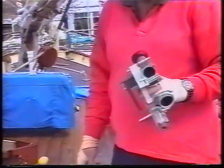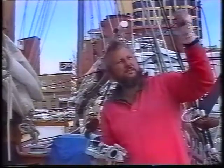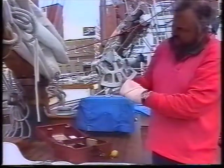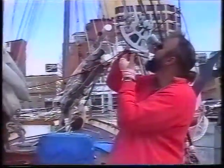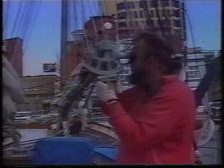This is my own sextant — it's worth about $3,000 — and what it does is measure the altitude of a heavenly body above the horizon. If I put my eye up to here and look at the heavenly body, which could be a star, sun, or moon, and bring it down to the horizon using this here, this tells me how many degrees it is above the horizon in minutes. I rock it to make sure and I can find adjustment the other way.